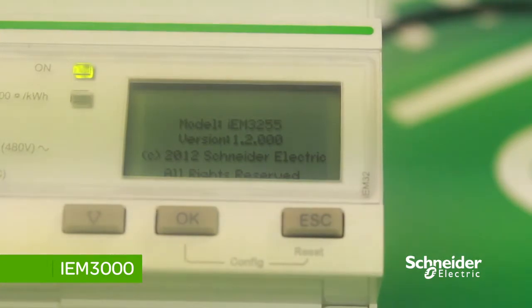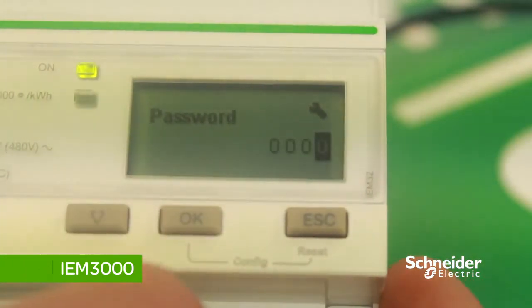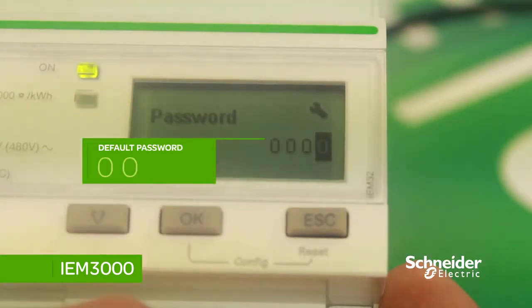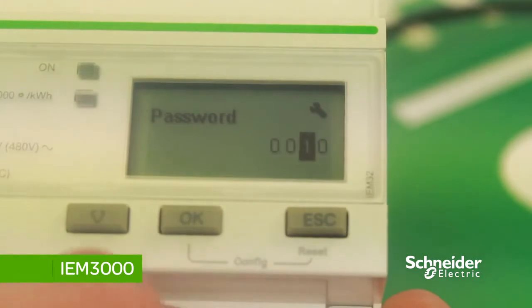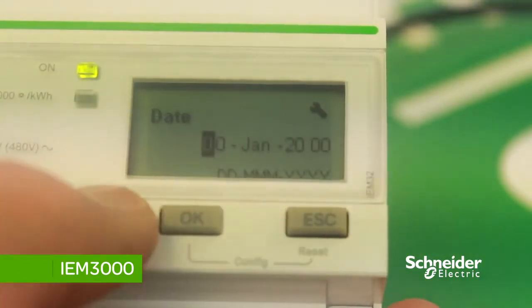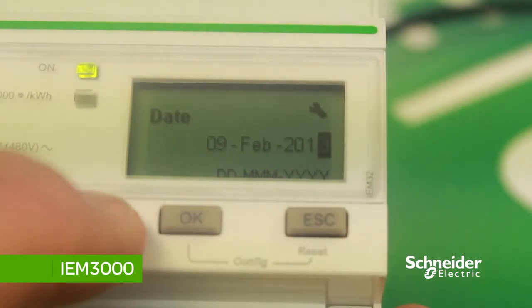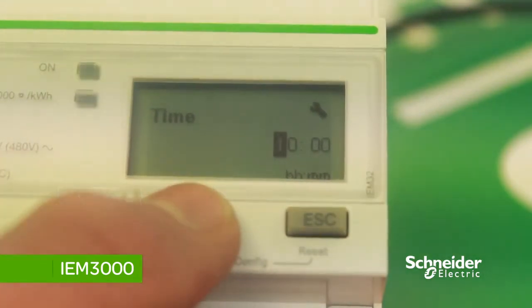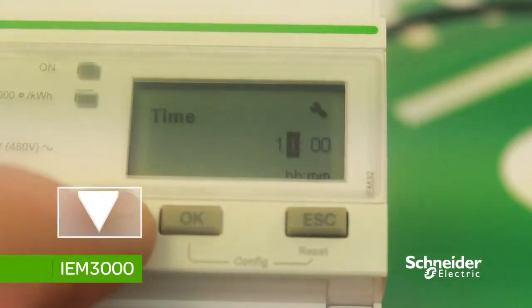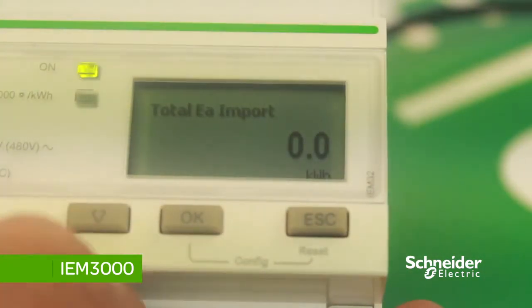Once the meter is powered up, you'll need to set the date and time. To set this, press OK and input the password. The default password for this range of meters is 0010 — press OK to confirm. Use the scroll and down button to change the value. To change the date, press the down button to change the value; once you've selected the appropriate value, press OK to scroll across. Then press OK to change the time, press down to change the value, and OK to scroll across. Then press OK to save the settings.